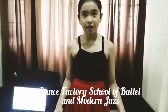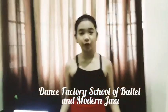My school is called Dance Factory School of Ballet and Modern Jazz, and you can find it on Facebook. I'll link it down below in the description.